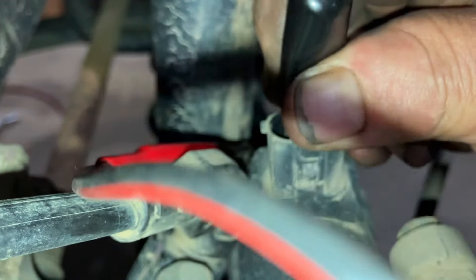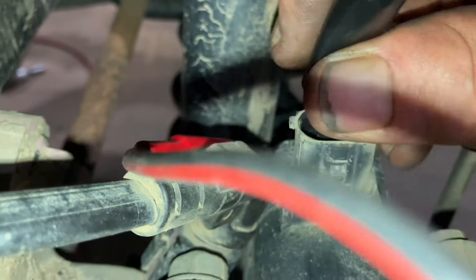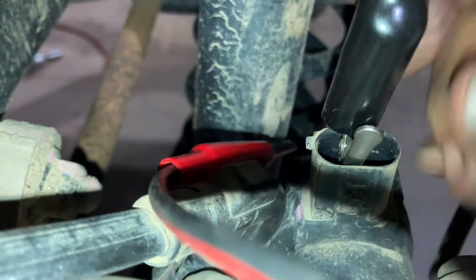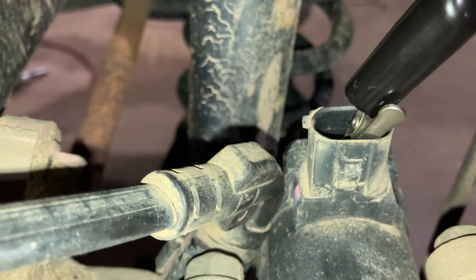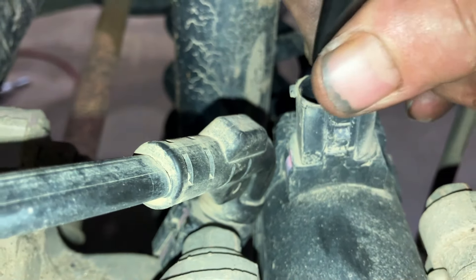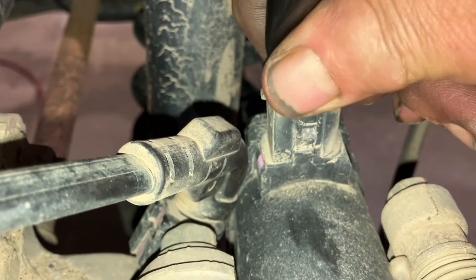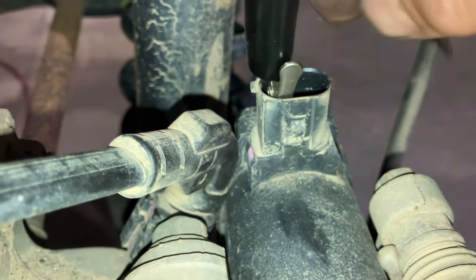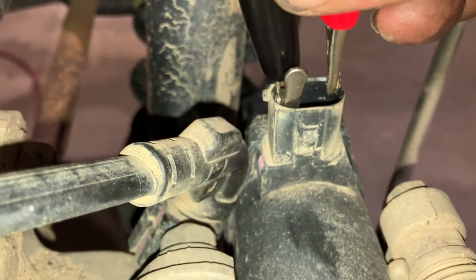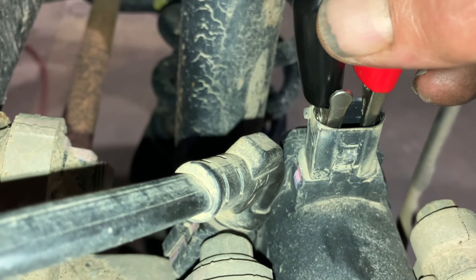So all you have to do is reverse the lead and go the opposite way. Kind of hard to do one-handed here. I like using an auxiliary battery for this instead of a car battery, just in case you short something. So here we go.